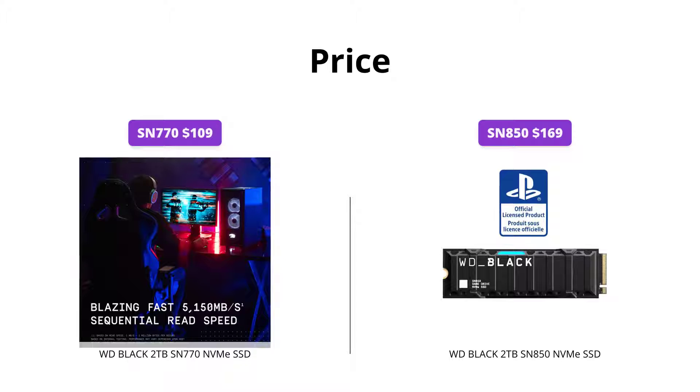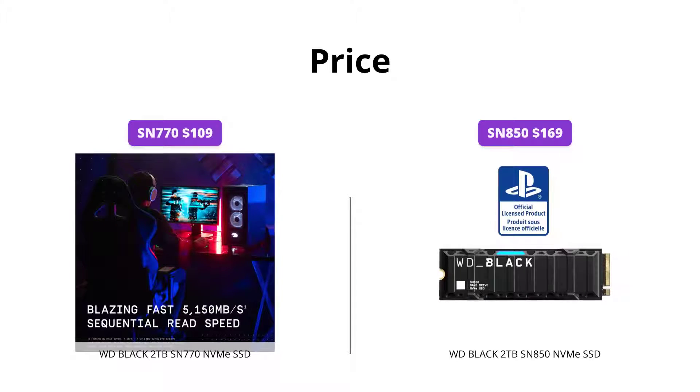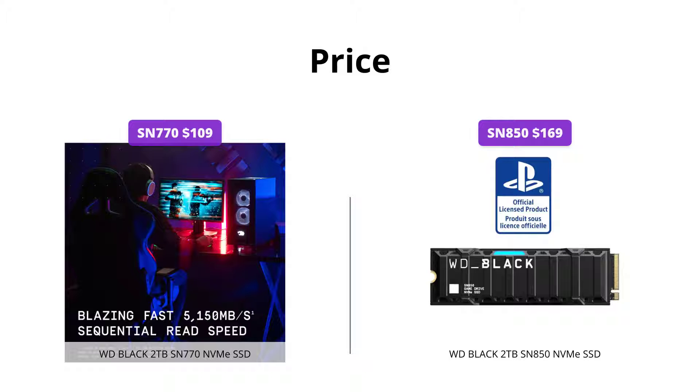The SN770 is priced at $109, while the SN850 costs $169. If price is a concern for you, then you might prefer the SN770 for its lower cost.